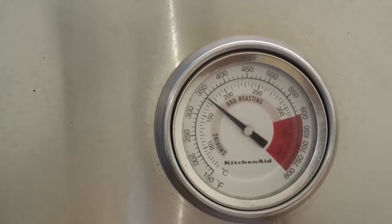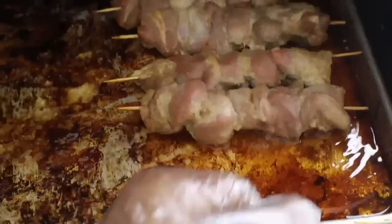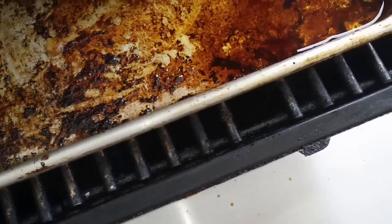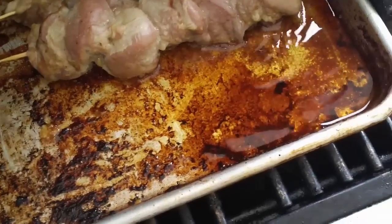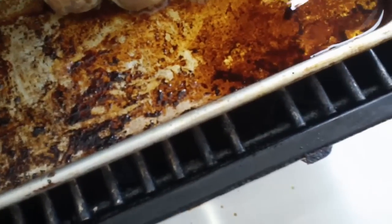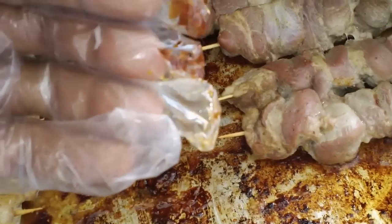So we got the barbecue grill set at 350, opened up. I got chicken on this side and pork on the other side. The thin gloves are so big they hang out. If I go like this and touch the grill, my fingers are hot.